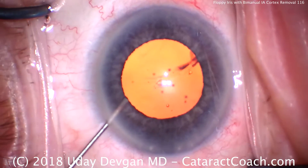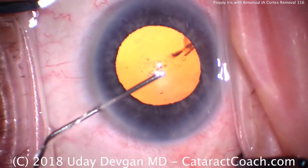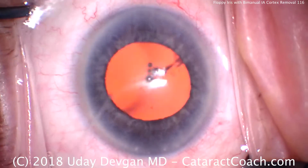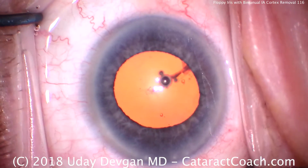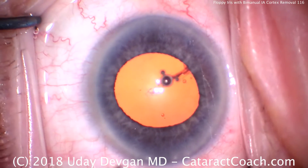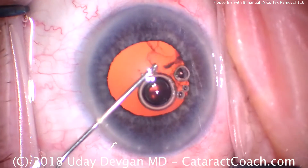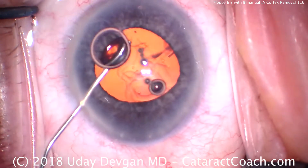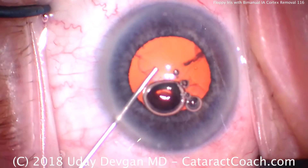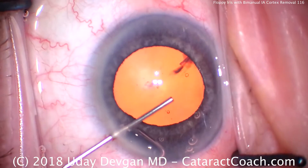The technique I want to teach today is bimanual cortex removal — bimanual irrigation aspiration. We're going to use a transformer IA handpiece that splits apart so I can have the infusion in one hand and the aspiration in the other. That's going to allow us to get under the edge of the iris, under the rhexis, and really clean up and get out that cortex. That's the neat technique of the day.